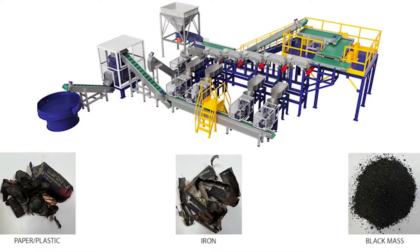With the Alc-X line you can recover paper, plastic, iron, and black mass.